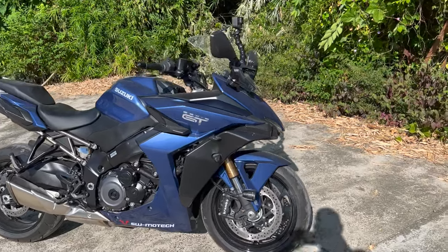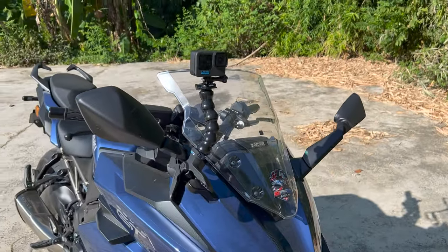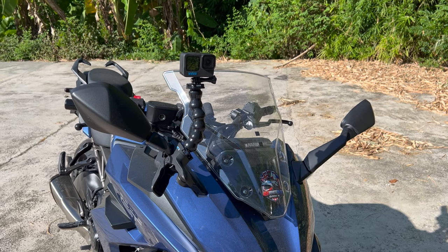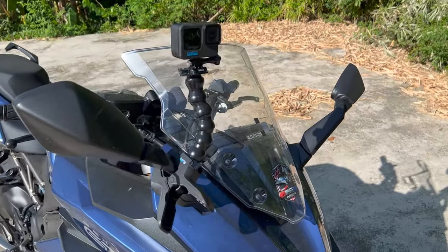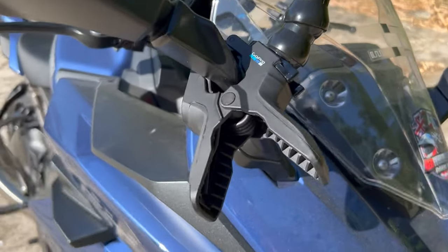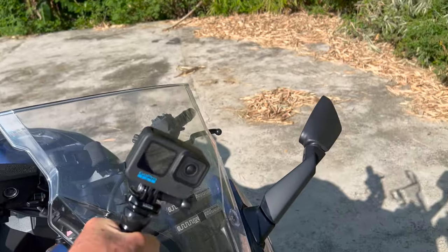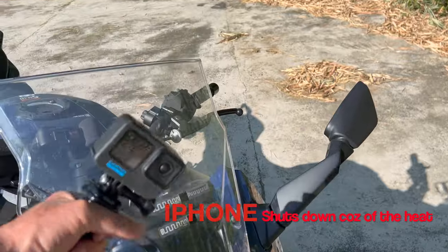One of the first problems I had was where to mount my forward-looking camera. I did not want to put it behind the windscreen because you get glare coming through that will spoil a potentially great video. So I was in Australia a few months ago and I found this GoPro clamp which goes up to the stem and then onto the camera - it can be moved anywhere I want to place it.